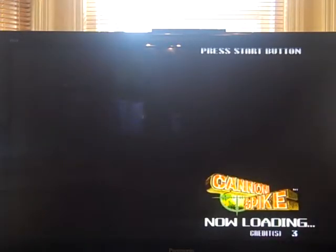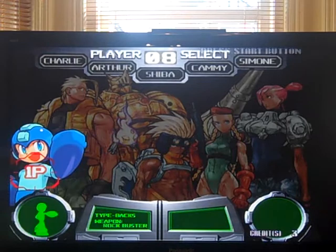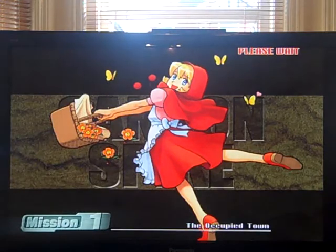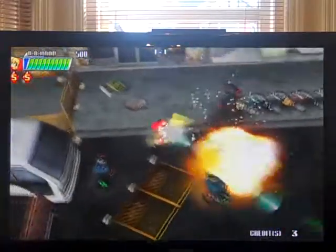There are two secret characters and you can activate them — all you need to do is push left and right. So there's Mega Man, and there's BB Hood. Let's go with BB Hood — and there she is on a roller skateboard thing, as you would be.